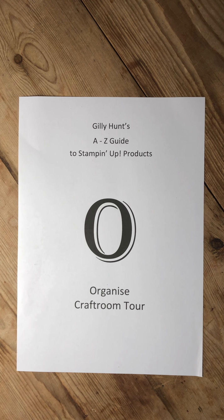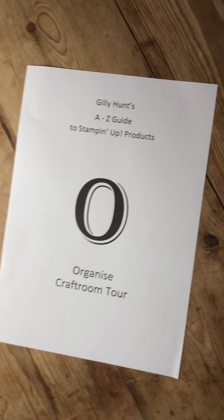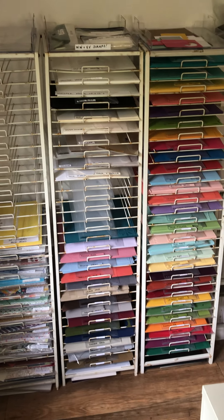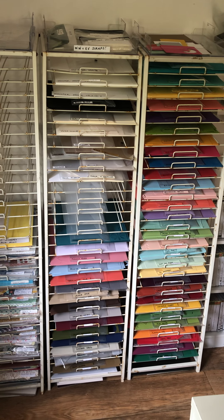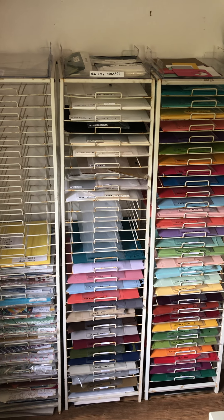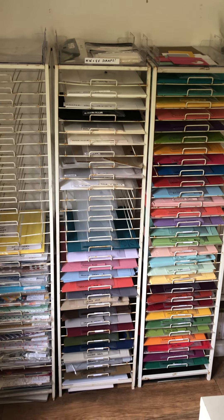We all organize things according to how we craft, so here goes — a slightly bumpy, slightly out-of-focus ride. First I'll show you this side of my room where I have my racks. I was lucky enough to find some great bargains on eBay for very few pennies. They're slightly rusty but I call them shabby chic — they were being thrown out by a craft shop that had got new ones.